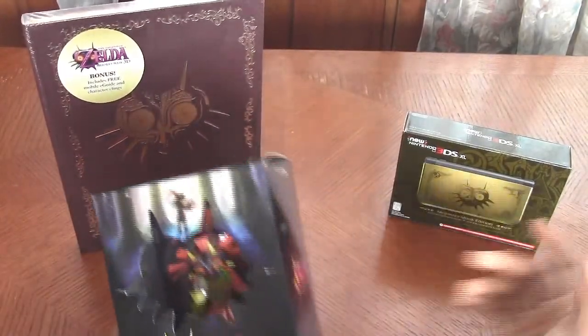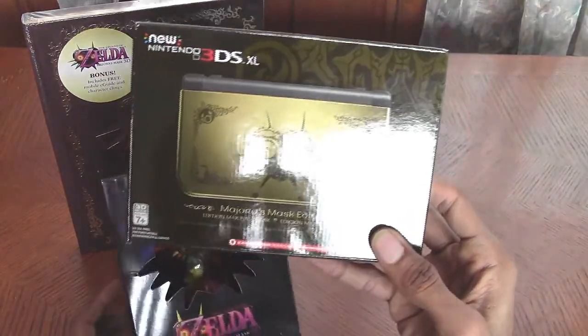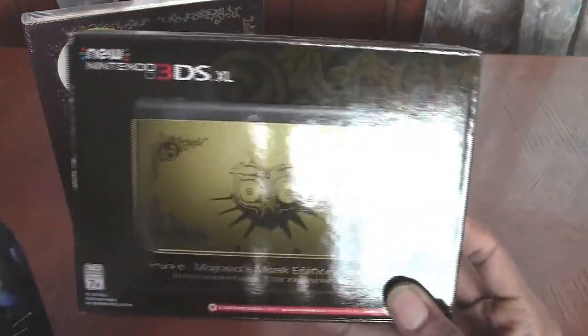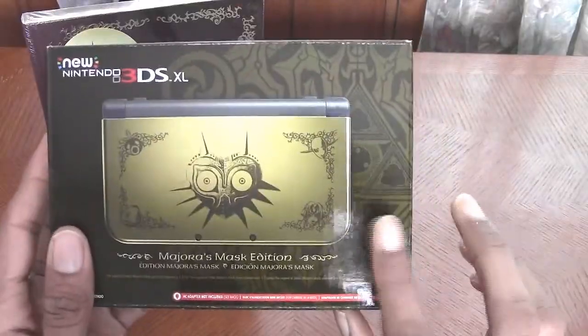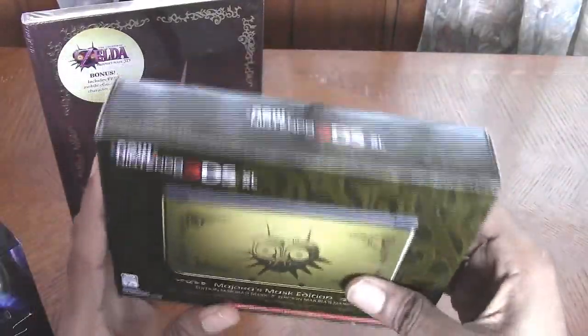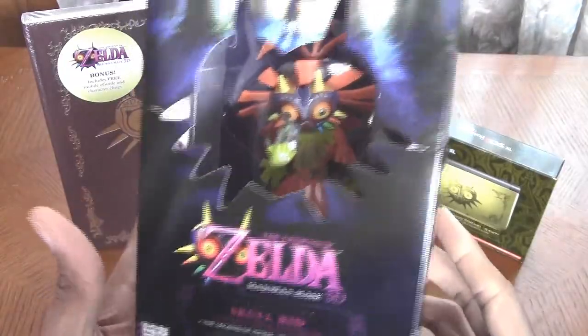As you can see, I did get the limited edition Majora's Mask brand new 3DS XL. I'm going to do a separate video unboxing for this, so keep an eye out for that. So happy that this arrived. Let's jump right into this unboxing.